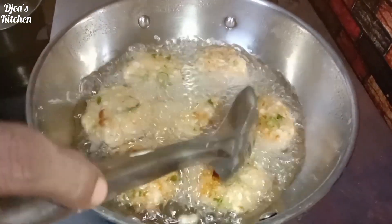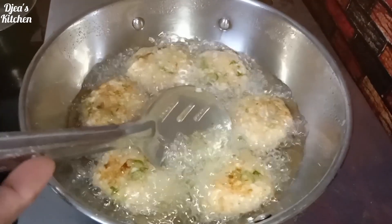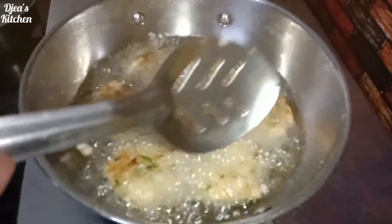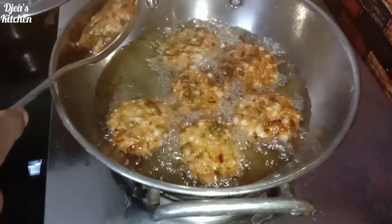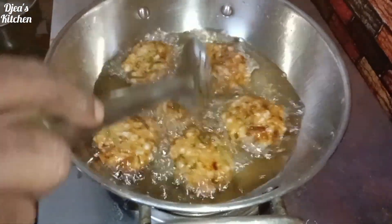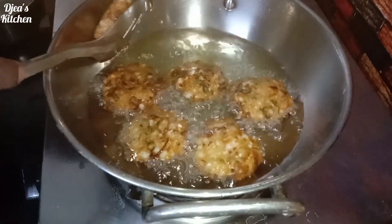If you put a pot on the pot, it will be filled with water. Now it is ready to put it in the pot. If you put it in the pot, it will be colorful.